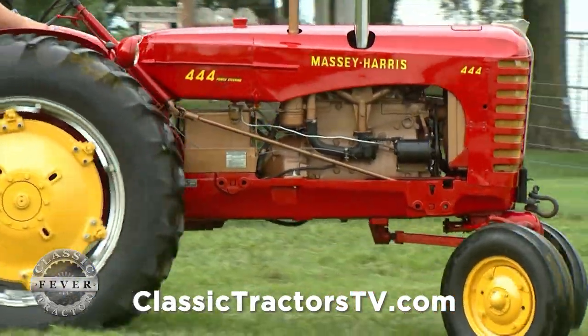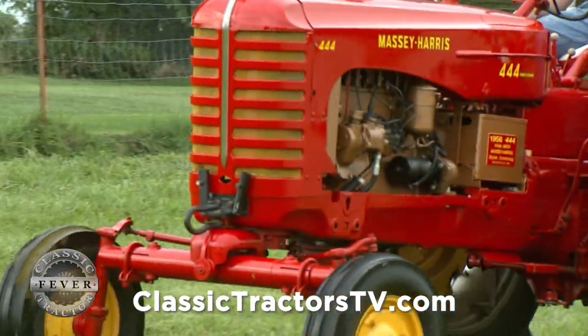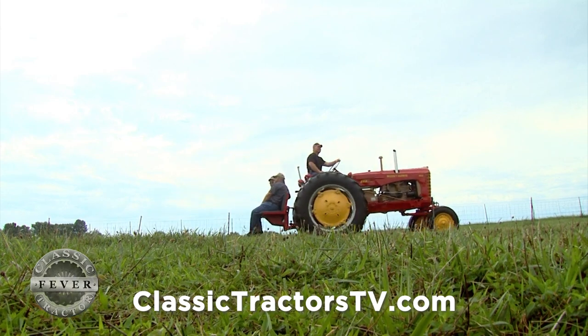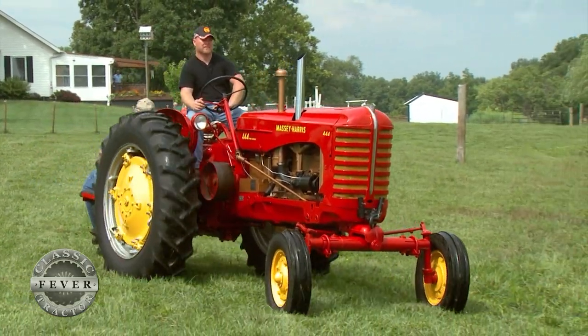The 444 used the same 277 cubic inch Continental four-cylinder engine as the Massey Model 44 it replaced. It featured a two-range gearbox with ten forward and two reverse speeds. In addition, a beautiful bronze was added to the color scheme to help make this tractor stand out from the rest.